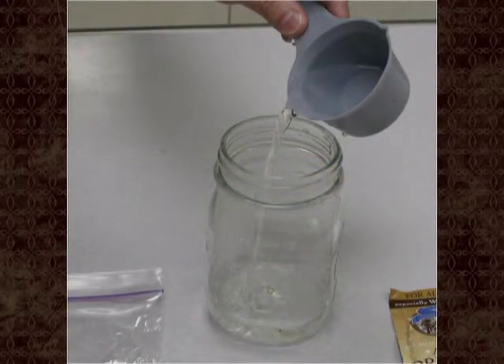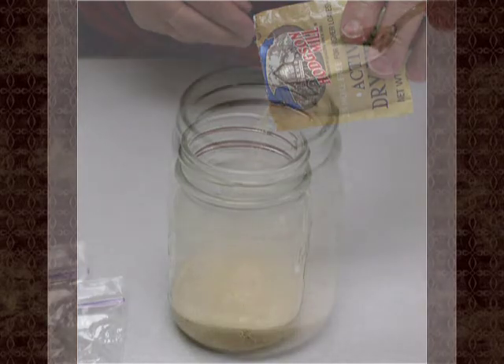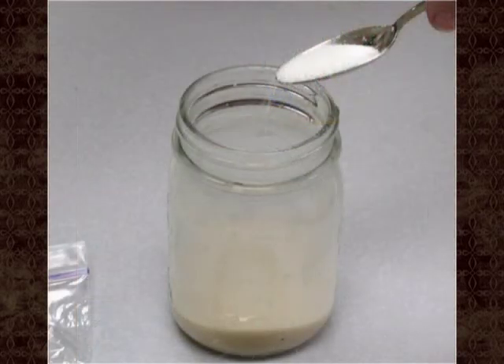Put the warm water in the pint jar and sprinkle the dry yeast over it. Swirl the yeast to dissolve it in the water. Once it's dissolved, add the sugar. The dissolved yeast and sugar will start working and will begin to froth up after a few minutes. This is normal — the foaming will subside after a while.